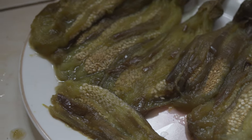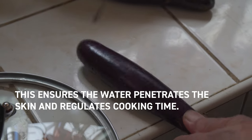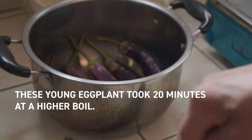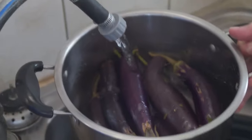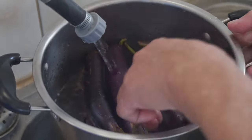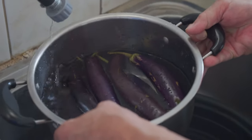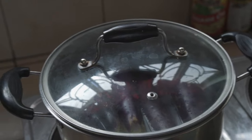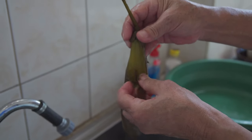A couple of notes before we begin: number one, we are not going to use any ground pork, ground beef, or any ground meat. Secondly, we will be boiling our eggplant. Both of us prefer the eggplant to be roasted over open flame, but because our range does not have any feature that can grill the eggplant safely, we will be boiling it instead.